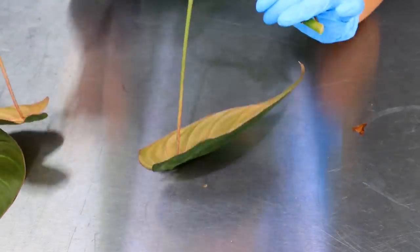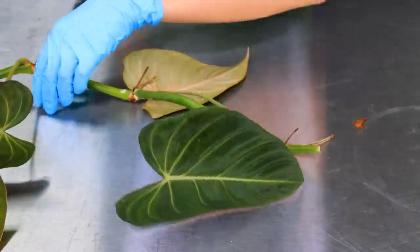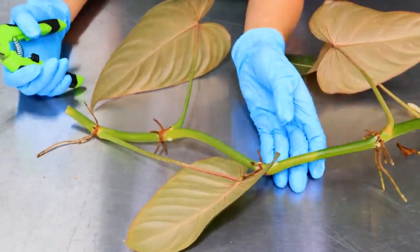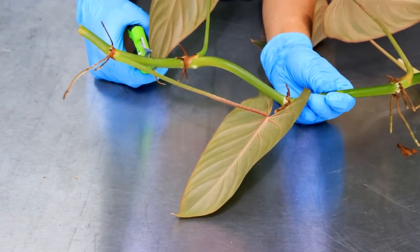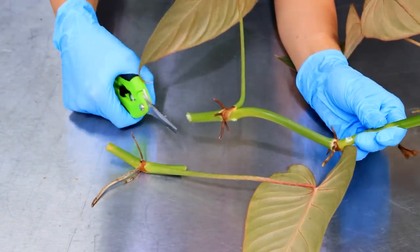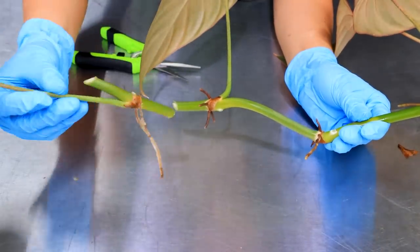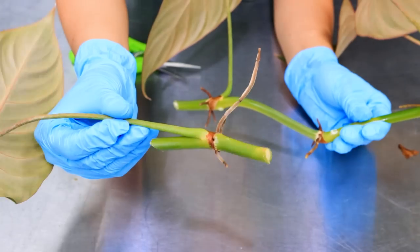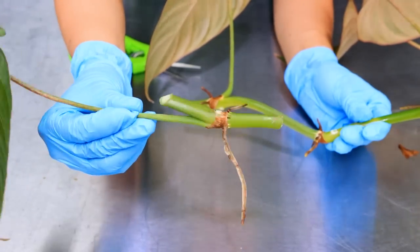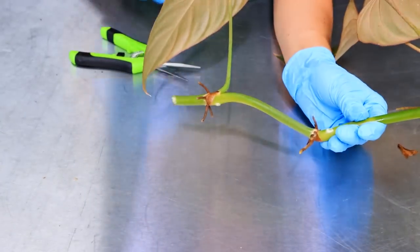Sometimes it actually helps to keep it on. One — if it starts to rot, you've got some margin for error and you can just snip it off. Two — sometimes when you plant it, particularly in leca, it actually helps stabilize the plant in the pot. But it's kind of personal preference. So if you want to trim that right down, you can, but you don't have to. As you can see, I have a leaf, a petiole, a node, my little bud, and my aerial roots.